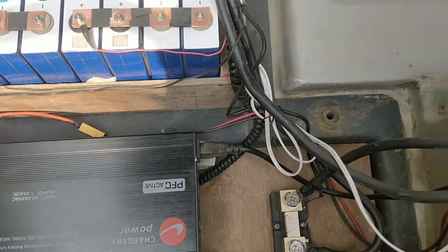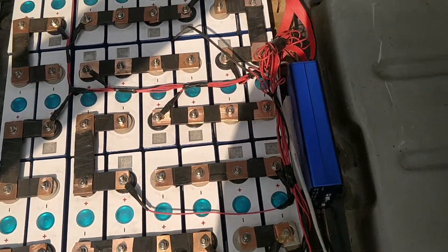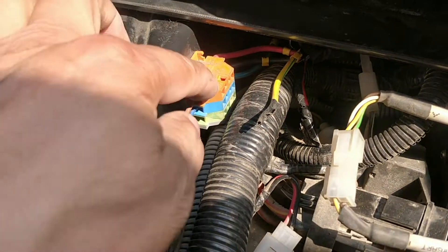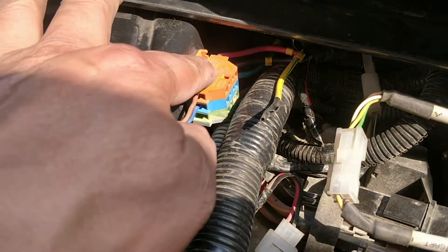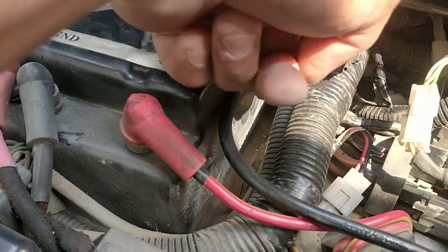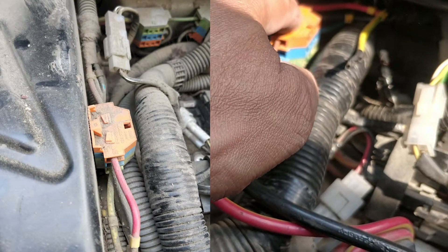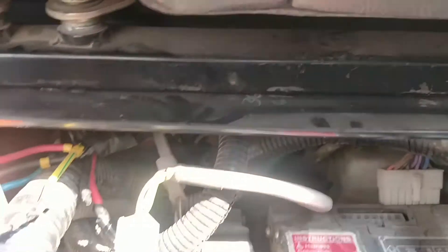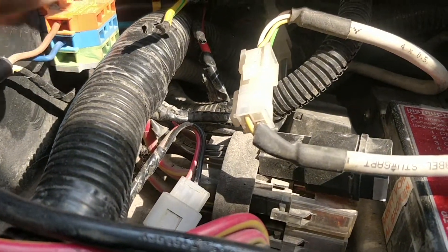I'm using the Chargery BMS. Here is the BMS and its LCD unit. This is the port where the two 40-volt lines come in. This inside wire was coming from this side, and I had to remove the wire and push it through — it's coming out from the voltage regulator inside.